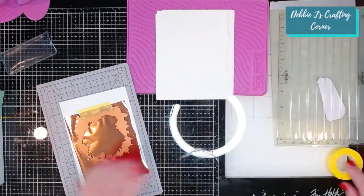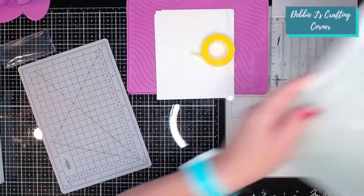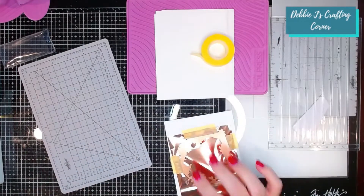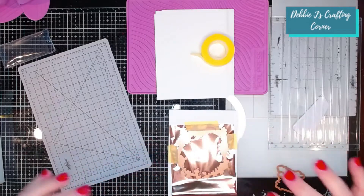That looks about right, so I'll go ahead and tape it to the sides as well. It has heated up enough, so I'm going to get that all ready to go. Since this is a large-ish plate, I'm going to put it in for about 20 seconds. I just remembered something else I was going to do — I want to also go ahead and use one of the sentiments and put that in, so I don't waste any of the card in the center.